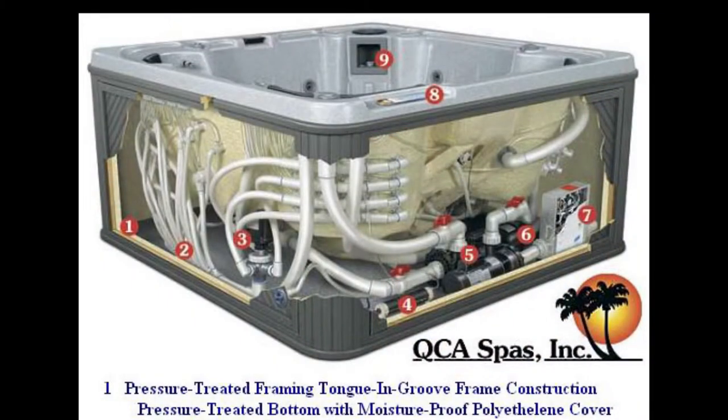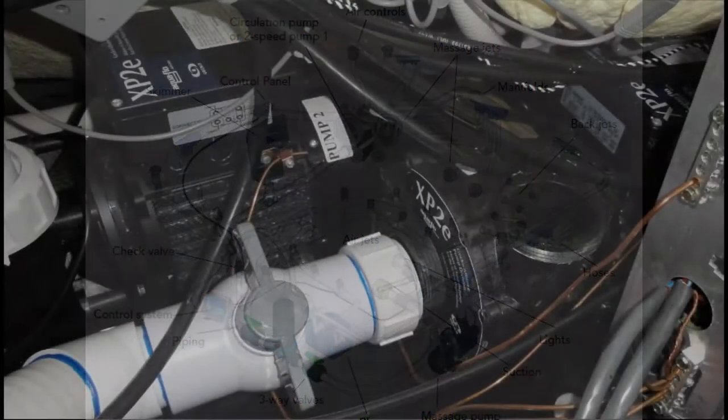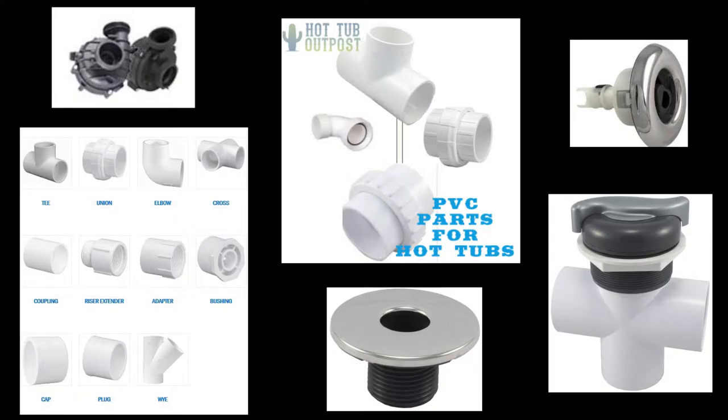PVC fittings include elbows, tees, connectors, reducers, maybe some pipe or hose. Plumbing parts on a hot tub also include suction fittings, unions, manifolds, jets, and valve parts.